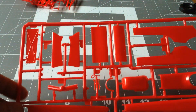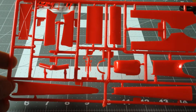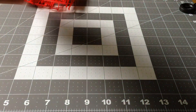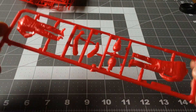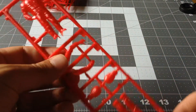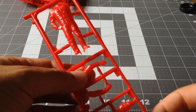And this sprue has the body parts. This is my first time I'm going to be attempting to do this, and it looks very cool. This is also the first kit I've opened that comes with a figure — it's a standing figure. I assume you can put it in position with the trophy.